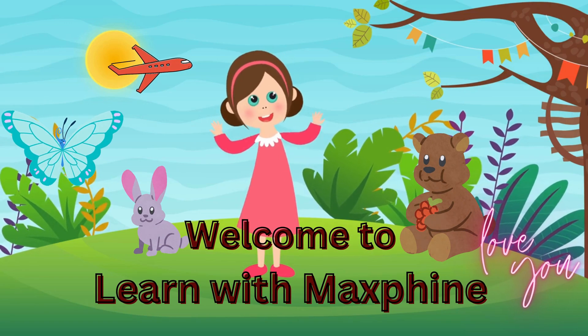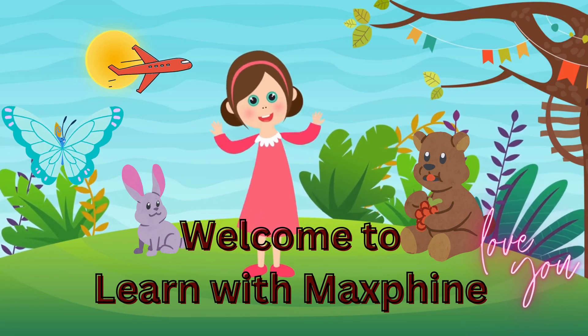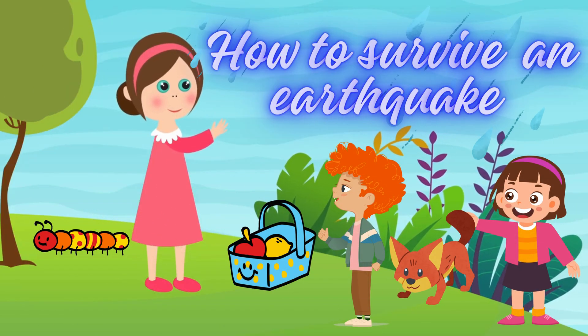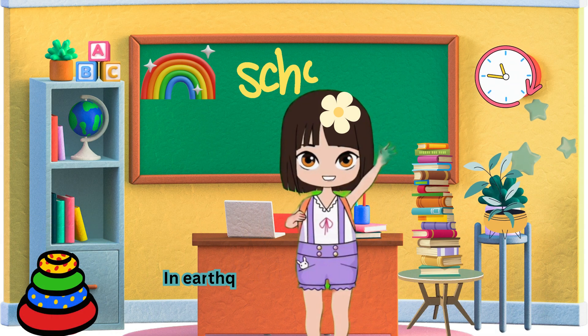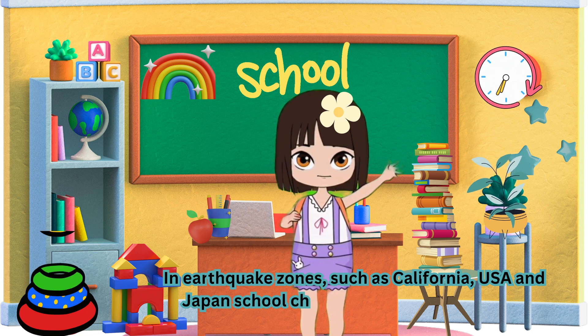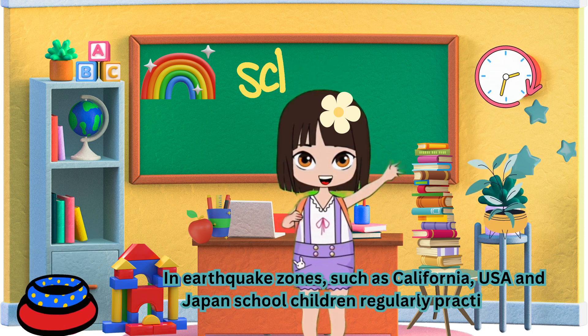Welcome to my channel, Learn with Maxine. How to survive an earthquake. In earthquake zones such as California, USA and Japan, school children regularly practice an earthquake drill.